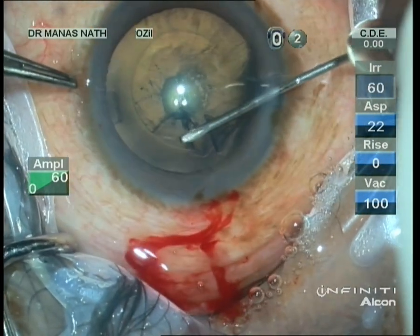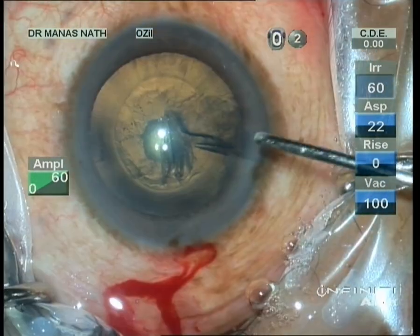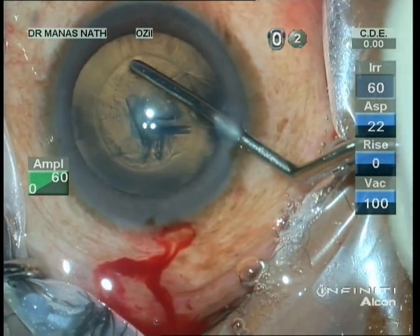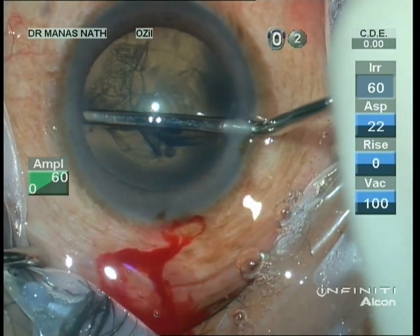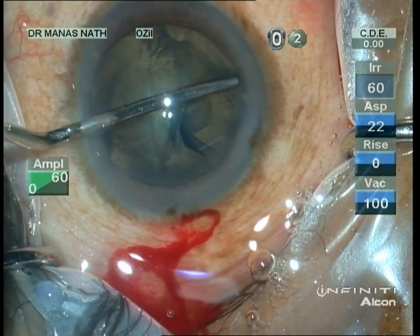The capsulorrhexis has been completed now. As we have to avoid hydrodissection, I am using a spatula to separate the cataract from the undersurface of the capsule.